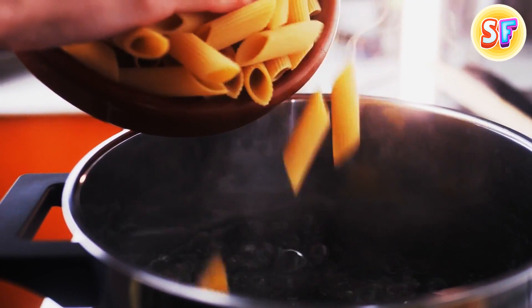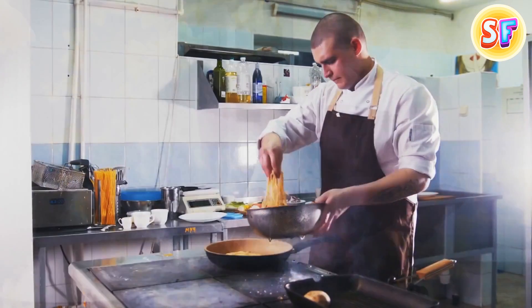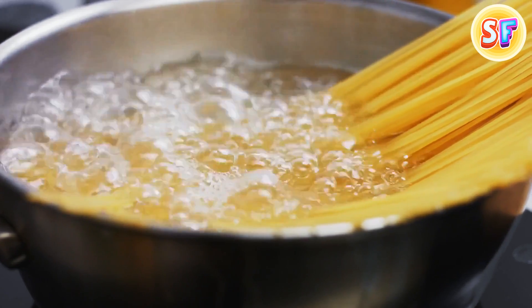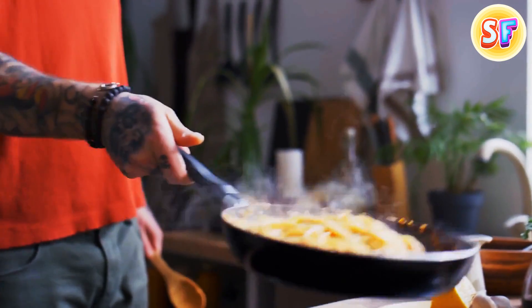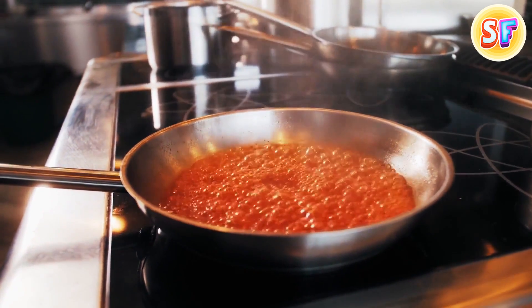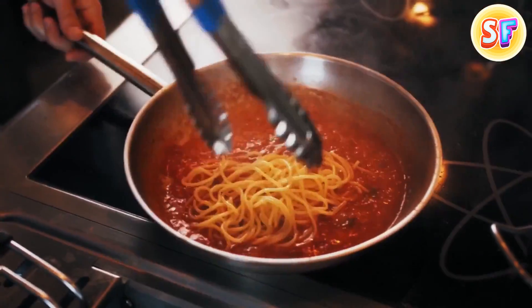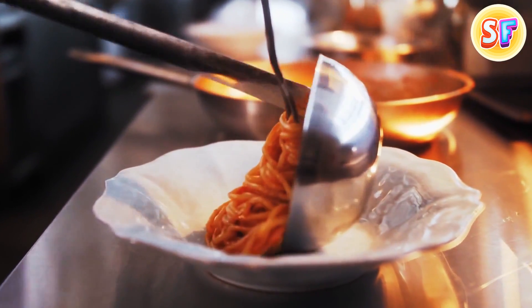Have you ever tried boiling pasta in a frying pan? I know it sounds a bit weird, but it can actually help you save a lot of time, water, and energy. Instead of filling a huge pot with water and waiting for it to boil, put your pasta in a frying pan and cover it with cold water and add some salt to it. Your pasta will be cooking while the water is getting to the boiling point, so it'll be ready much faster than normal. And the water that's left in the pan will make an excellent base for a sauce because it's filled with starch. Mix it with pesto, tomato sauce, and garlic butter — it tastes like it's straight out of a gourmet restaurant.